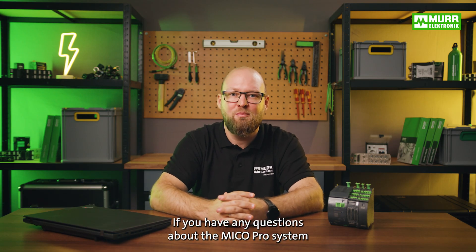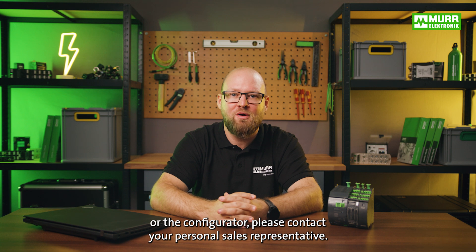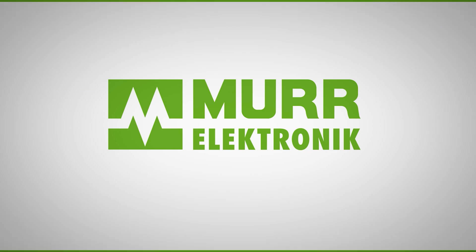If you have any questions about the MECO Pro system or the configurator, please contact your personal sales representative. Thank you.